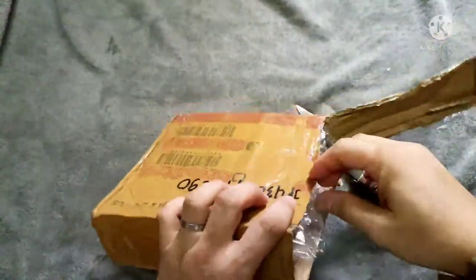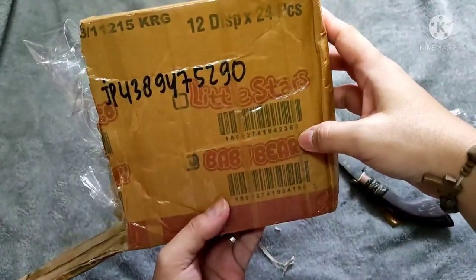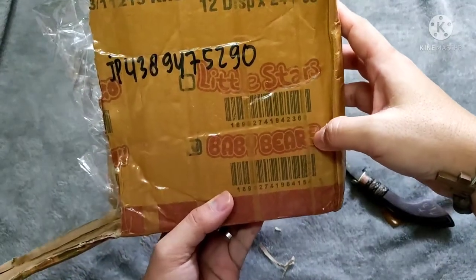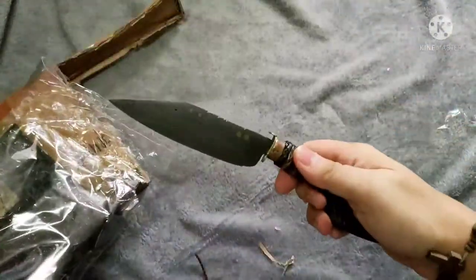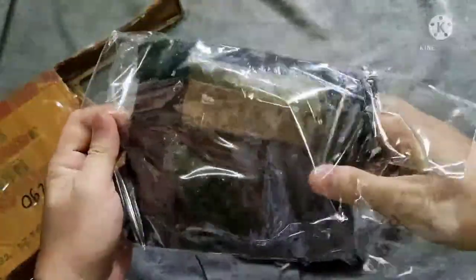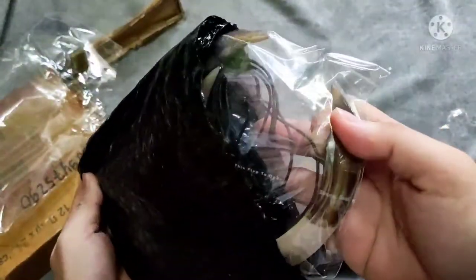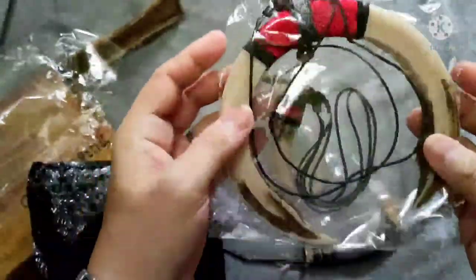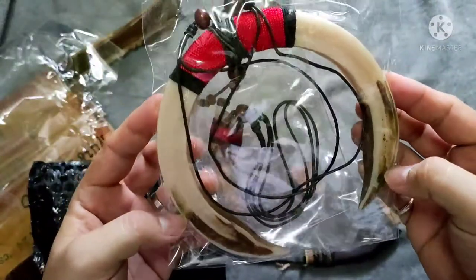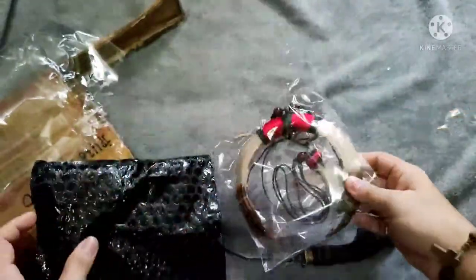The box is well made, and the product is well packaged. This is a badass punyong as well. Packaging is quite okay so far — well done. And here's our pendant — a wild boar tusk pendant. Let's figure it out.